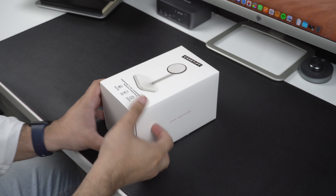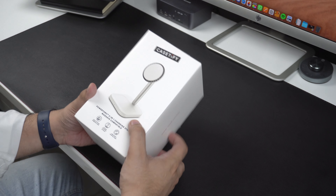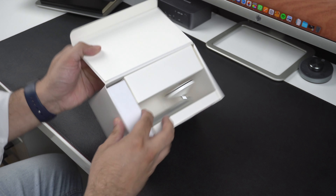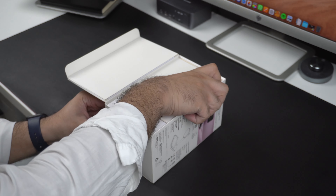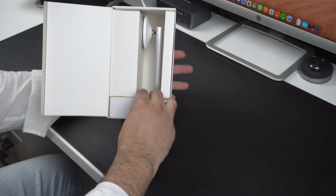This charging stand is capable of wirelessly charging up to two devices simultaneously. This means you can use it to charge your iPhone and AirPods at the same time, making it the perfect charging stand for your desk or bedside table. Now let's unbox the MagSafe charging stand and see what comes inside the box.